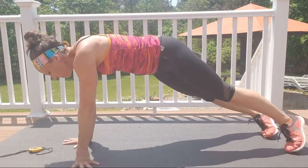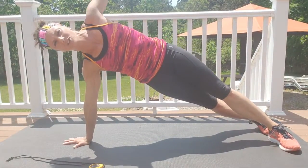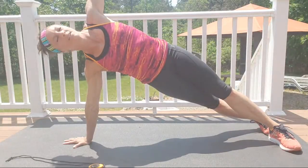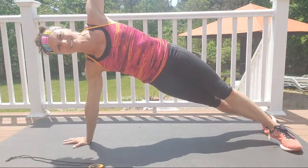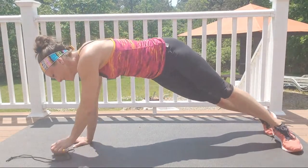Open it up, lift those hips up nice and high. Side plank — lift those hips as high as you can, push through the floor. We're three minutes in, two minutes left. It's five minutes of hard core work — bring it back to center.